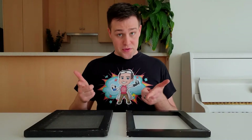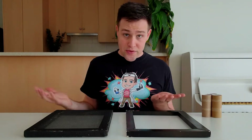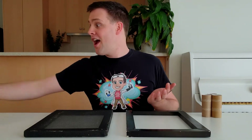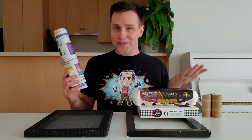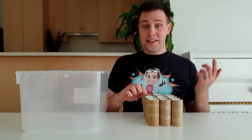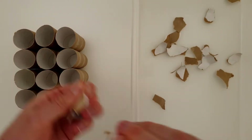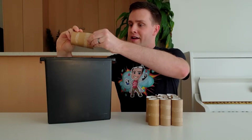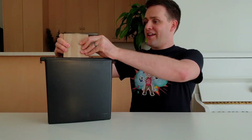I'll be showing you all the steps for turning toilet rolls into recycled paper, but all these steps are the same for recycling food boxes, egg cartons, and any other type of used paper. Start by ripping the toilet rolls into smaller pieces and placing these pieces in a large container. If you have a paper shredder you can use it to make this step a bit faster — just don't add too much at once.